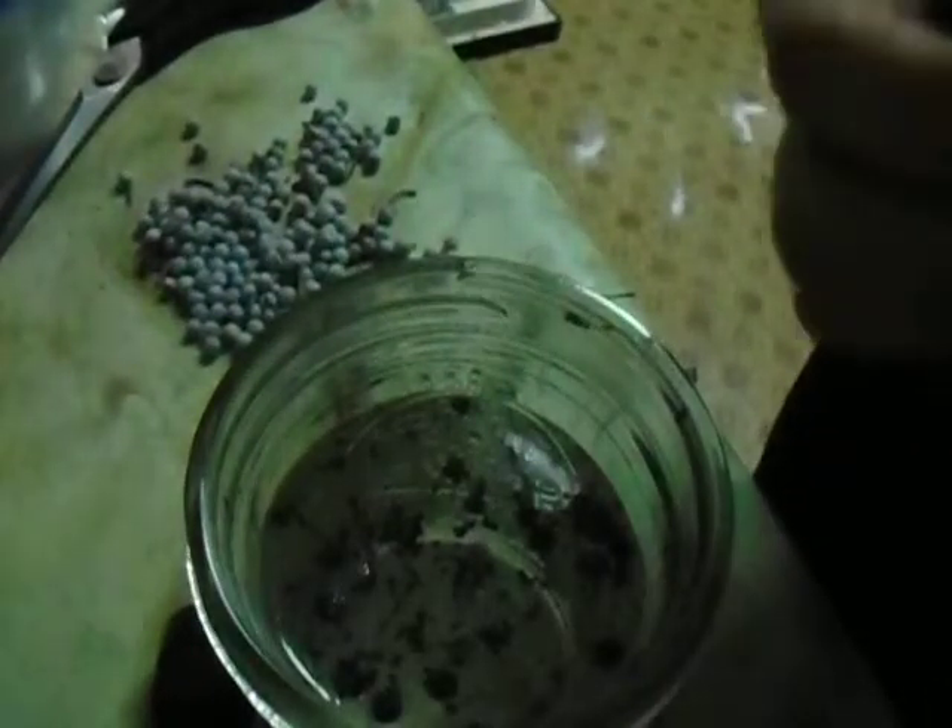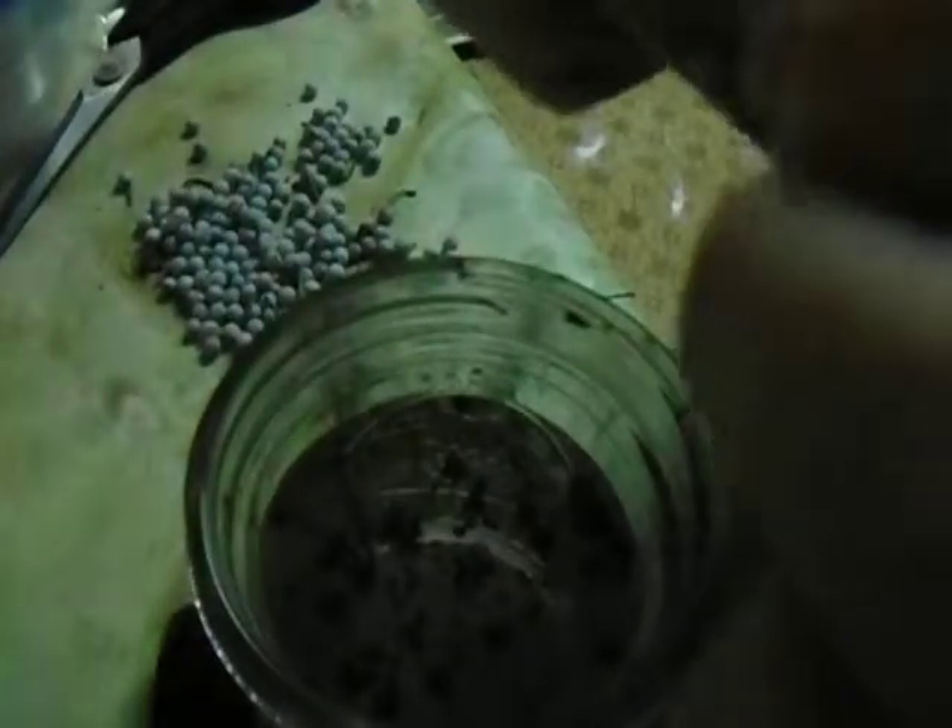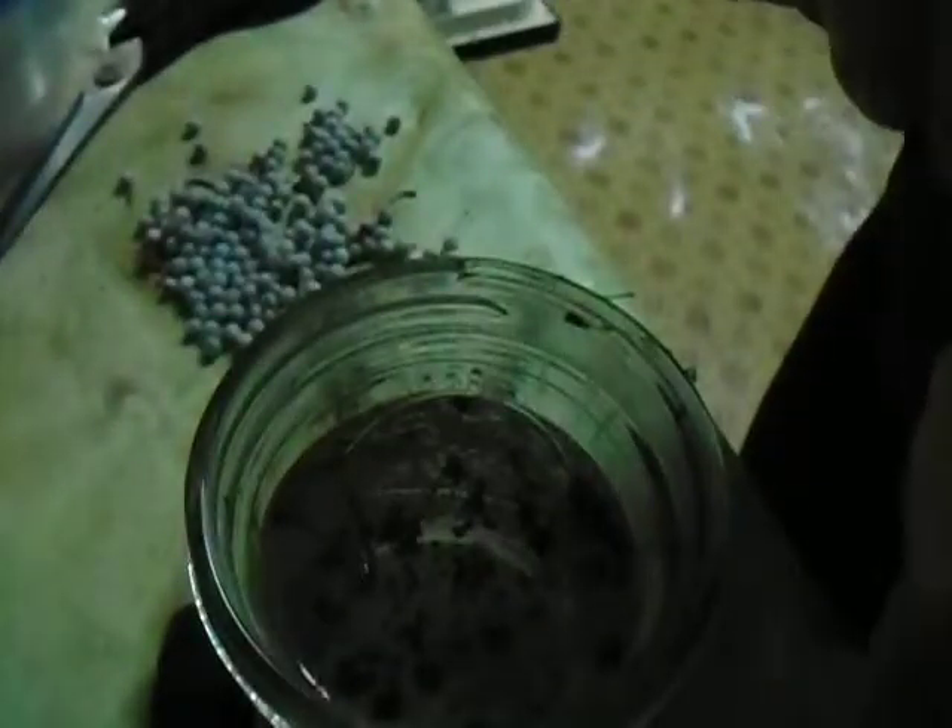I think my water is losing a bit of its heat because some of these ones that I put in just a moment ago are not really turned as dark, almost black, as the other ones have.